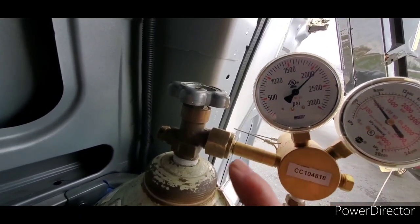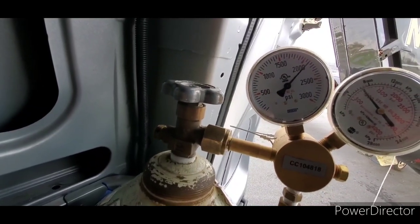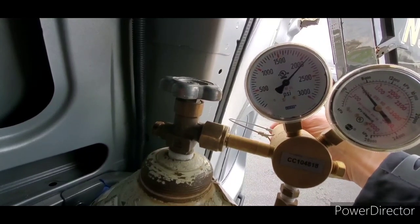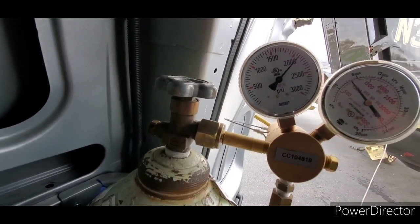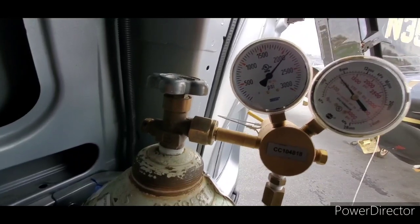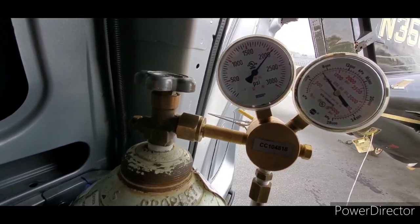Quite often there will be a pressure chart that shows you different pressures as well, because they don't want you to always go to 1,850. At colder temperatures, the maximum might actually be a lower pressure — because that's what 1,850 turns into at, say, 50 degrees instead of 70. They'll even go down to zero or negative degrees.